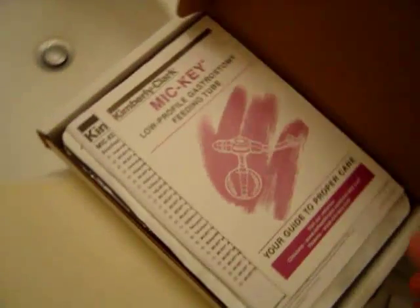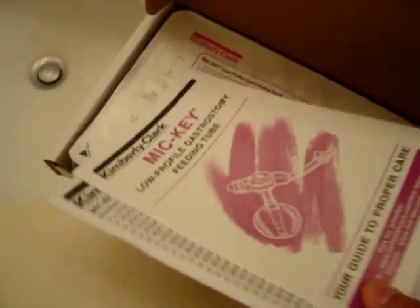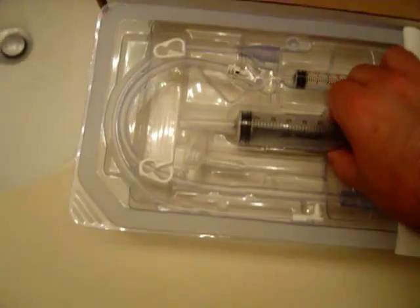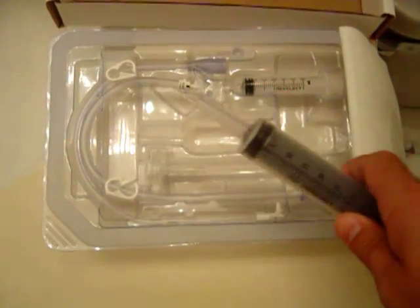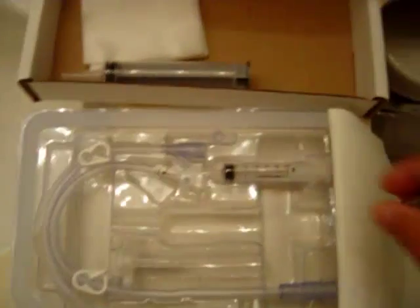Here's what it looks like when you open it — there are directions and package contents. I've already opened this so I'm just going to pull out the tray. It comes with its own 4x4, a 35ml cap-tip syringe that we'll use for any fluid you're going to feed through it.